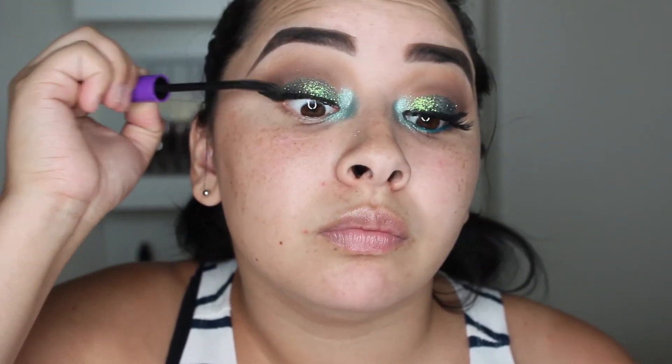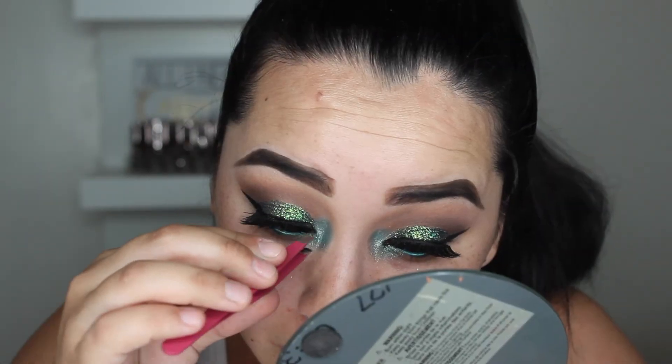Now for lashes — I'm using my eBay 014 lashes. I'm putting some eyelash glue on these and letting them get tacky. While waiting, I'm going to apply a little bit of mascara. I'm also going to apply the Milani Liquefy Metallic Eyeliner Pencil in the shade Aqua into my waterline. Since my eyelash isn't tacky yet, I'm going to wipe off some of this glitter and then go ahead and do my face makeup. I'll come back and we'll finish the eyes.